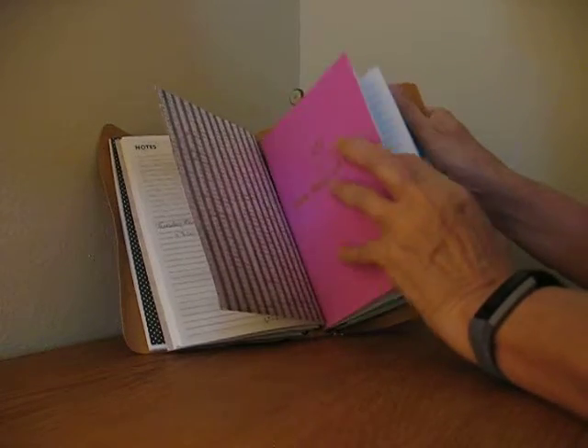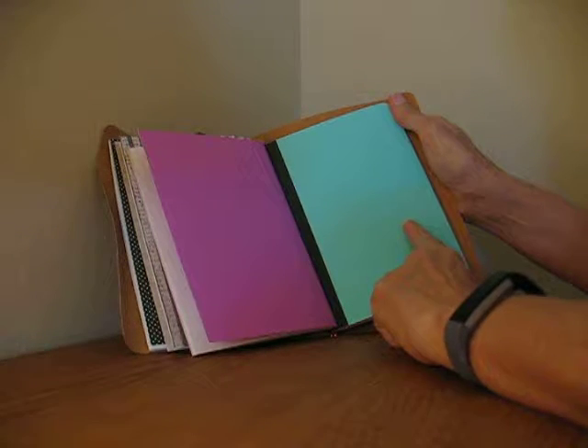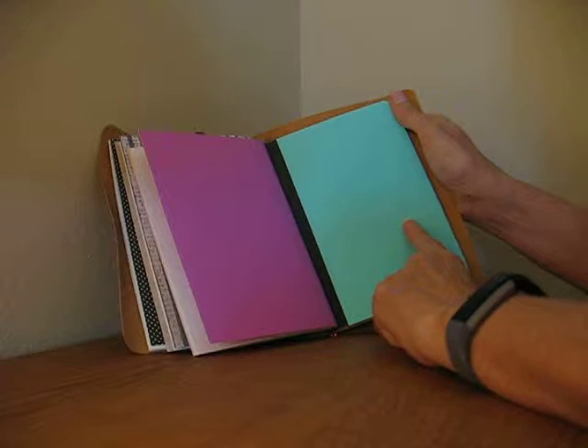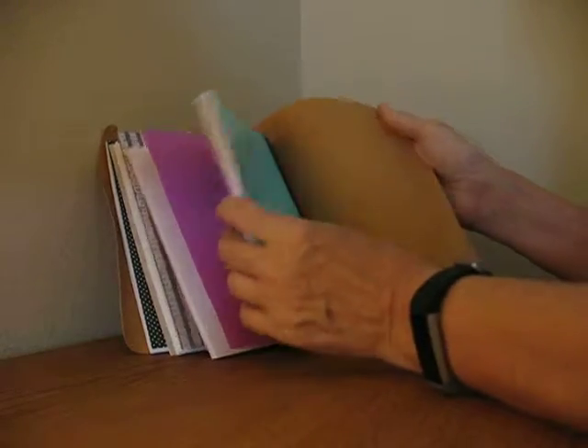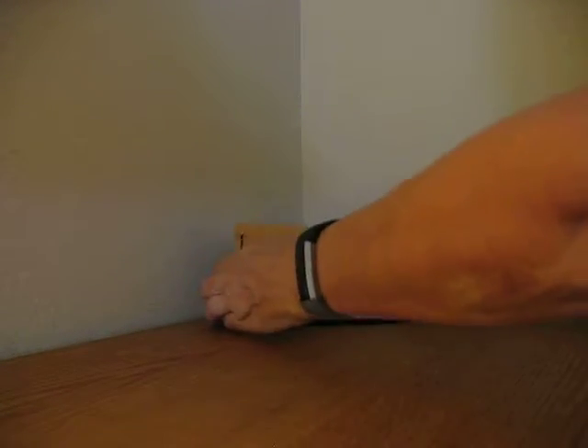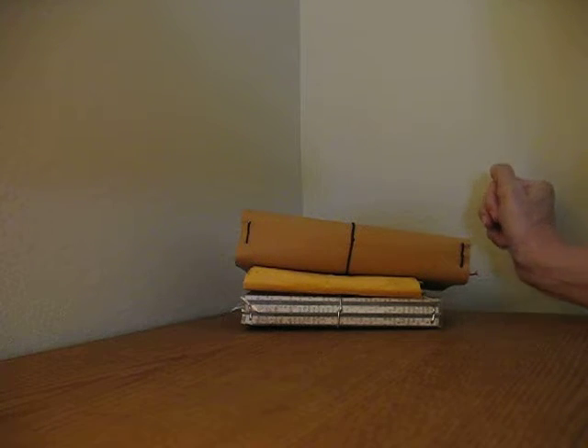I started to cover it. And then this is the composition notebook from Walmart, and I haven't put anything in it yet. So those are my planners and junk journal. Thanks for watching.